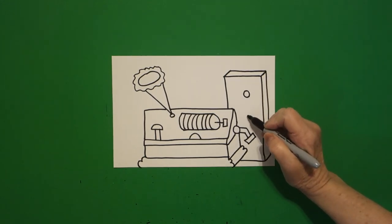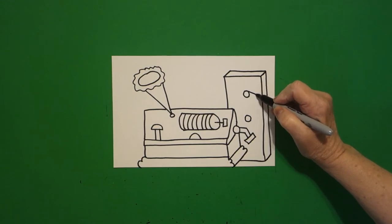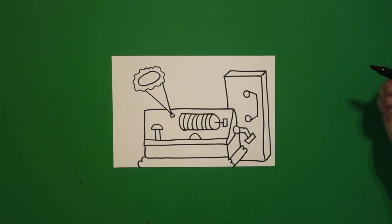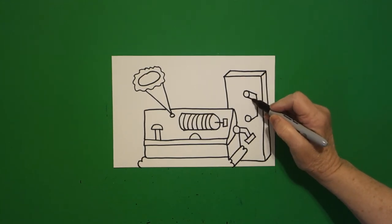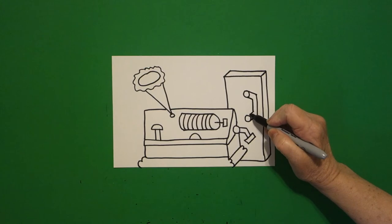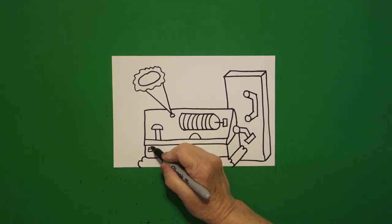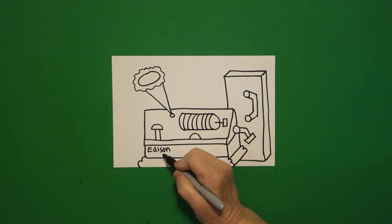Inside — baby circle, baby circle. Straight diagonal, straight line down, straight diagonal, connect. Come on the inside — straight diagonal, straight line, straight diagonal, connect. This is the Edison Standard Phonograph 1901.